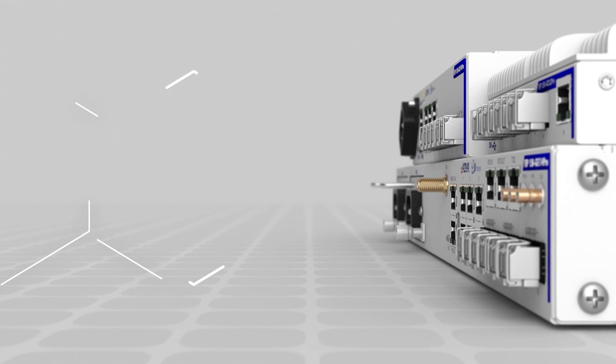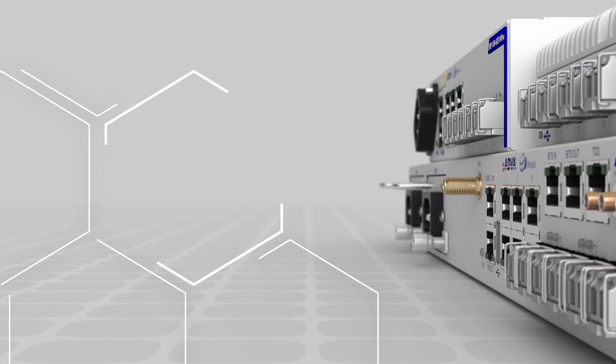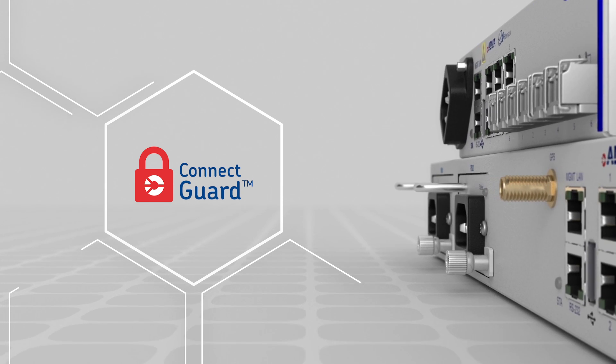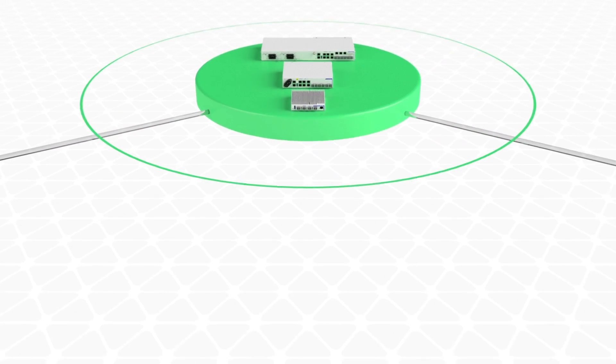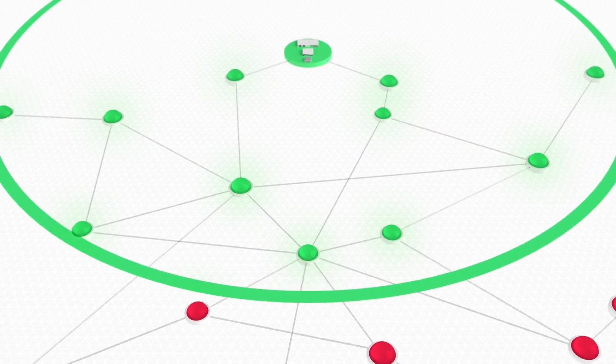Our FSP150GE-110 Pro series goes beyond demarcation, though. It features our latest ConnectGuard security technology, and this is critical in an increasingly virtualized environment. Our technology meets stringent privacy and confidentiality requirements by encrypting traffic all the way to the edge of the network.